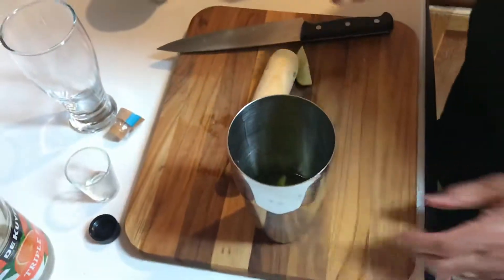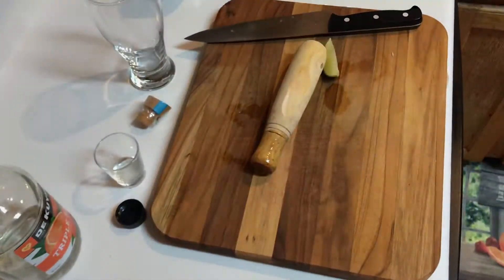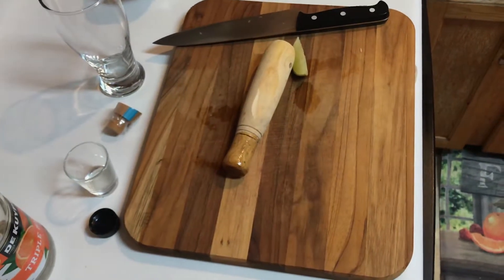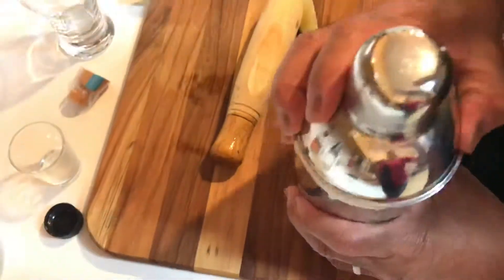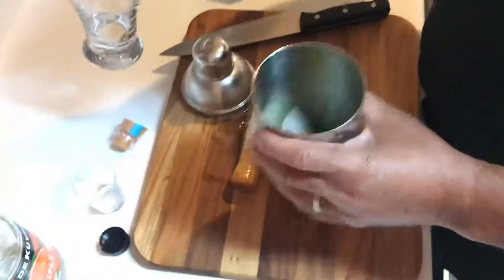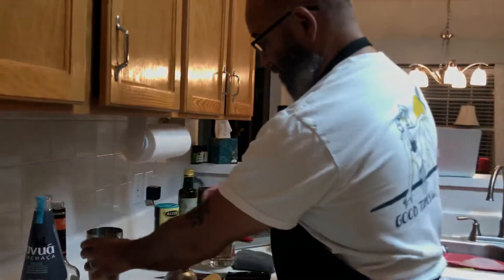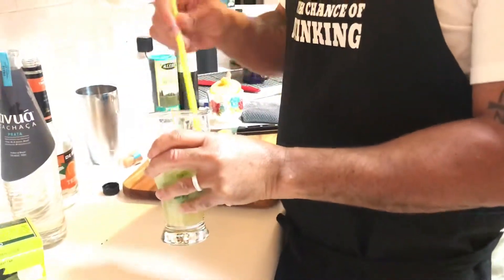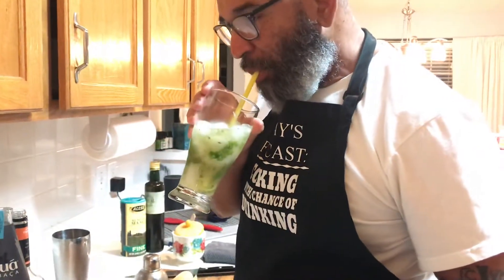Then I'm going to grab my ice. And if you know me, it calls for stirring, but I like to shake everything together. Then open my shaker and I'll serve in a glass. Add a straw. Now let's see what we have here. That's nice.